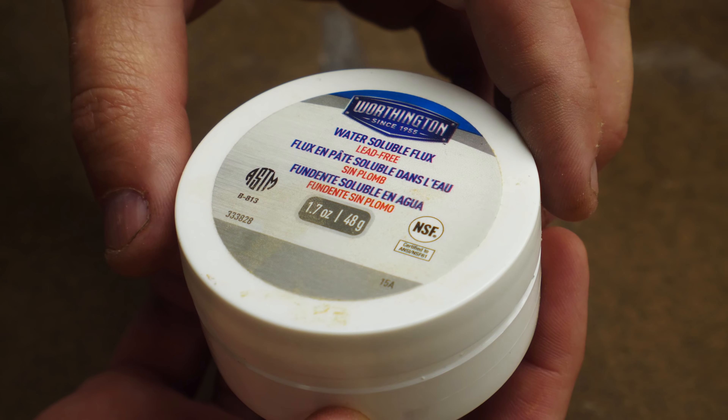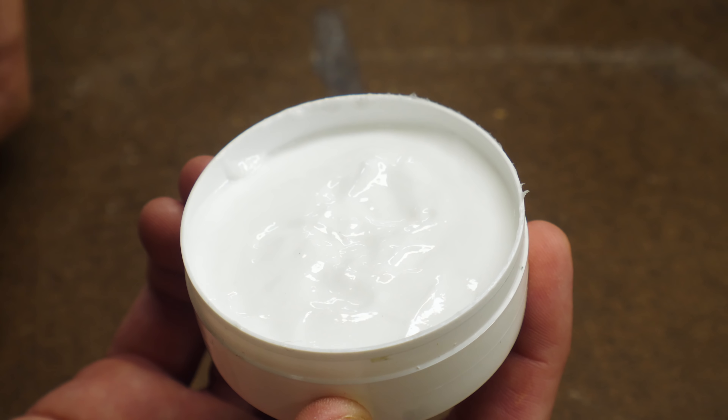I mentioned flux earlier, and that's something you should definitely be aware of. When you buy solder, it may have flux inside of it, but if not, you can always buy it separately and wipe it on the two surfaces that you're going to solder together. This lowers the surface tension of the molten solder and helps it to flow easier.